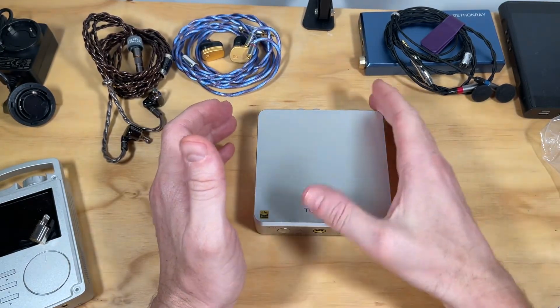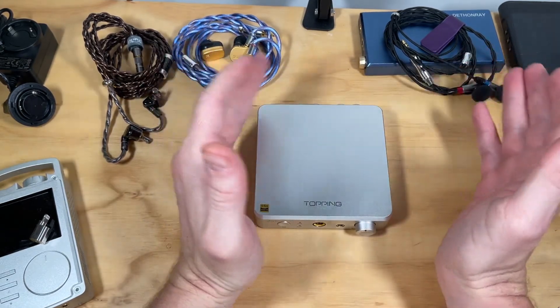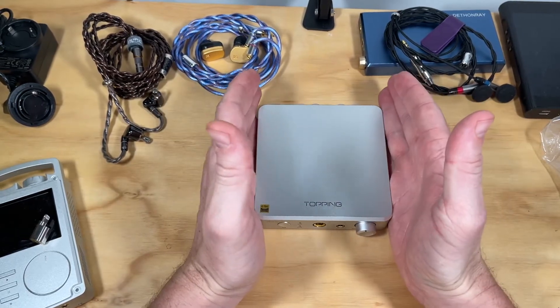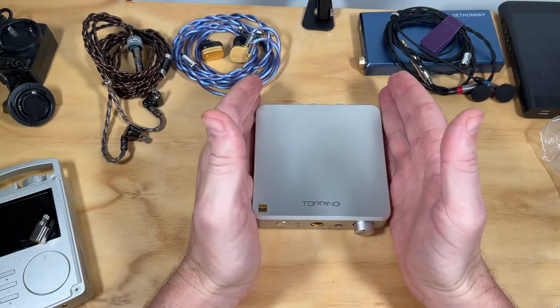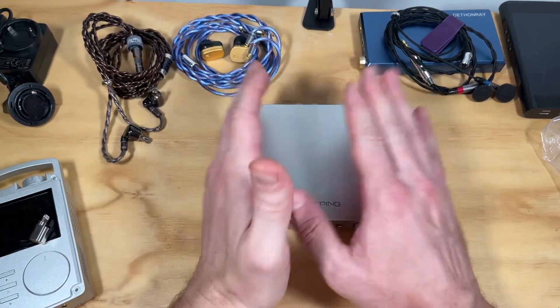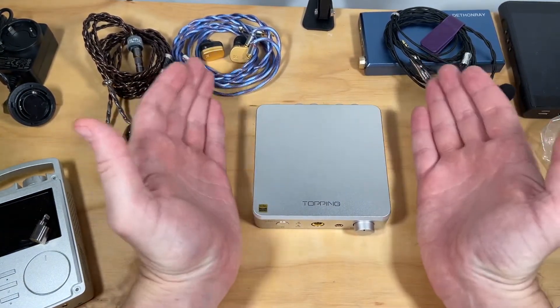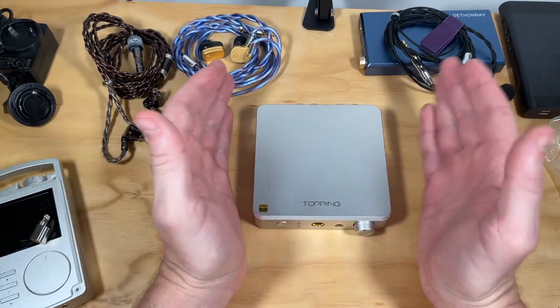I've also been using it with the Gold Planar headphones. What I can hear is that it is transparent and extremely low distortion — I'm not getting any detectable distortion or coloration, especially coming from something like my O2 amp and DAC unit. This just sounds like it's doing exactly what it's meant to do: amplifying the signal straight in. Just a fantastic little unit.